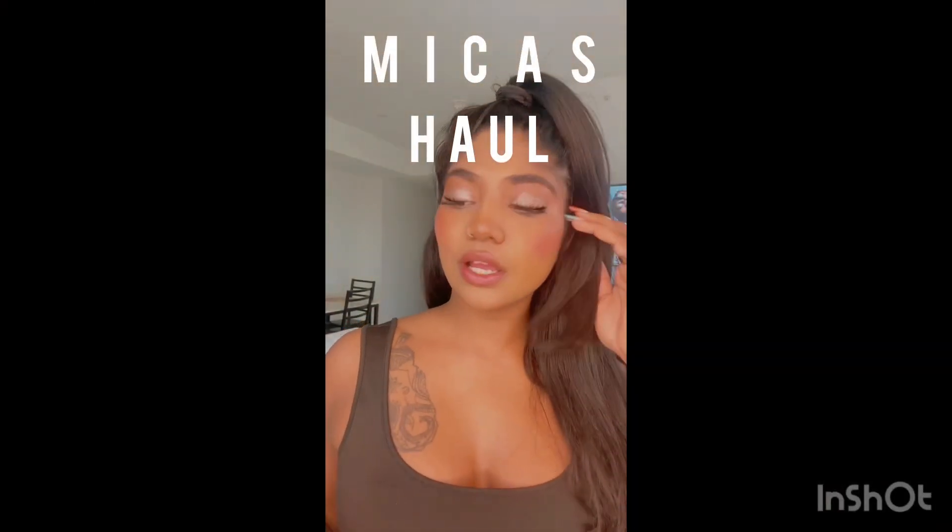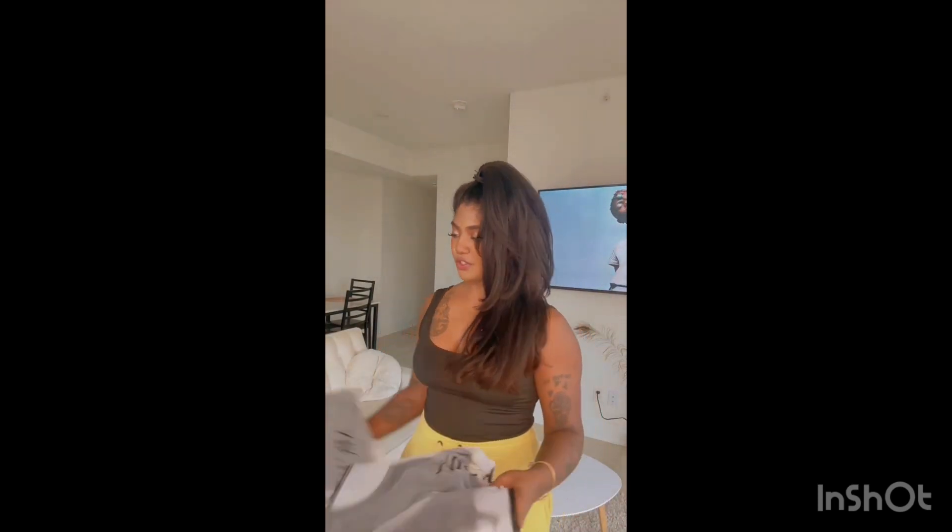Okay guys, so I finally got my package from MICAS — I'm so excited to show you everything I got. Let's go!